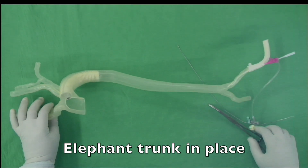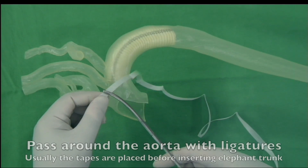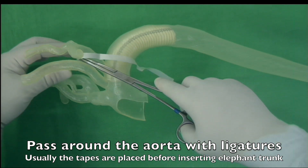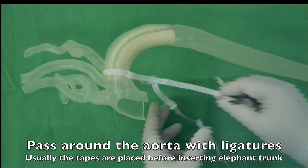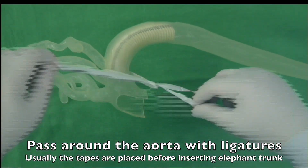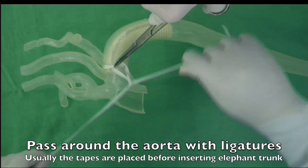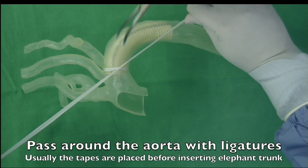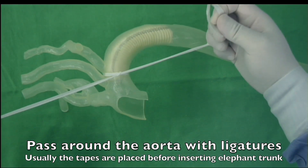Now the elephant trunk is in the descending thoracic aorta and is in very good shape without kinking. During surgery, tapes are circled around the aorta before the insertion of the elephant trunk. Ideally, the ring is placed below the left subclavian artery in surgery for type B dissection. But if there is a risk of perforation of the false lumen, I would suggest placing the ring between the left carotid artery and the left subclavian artery.